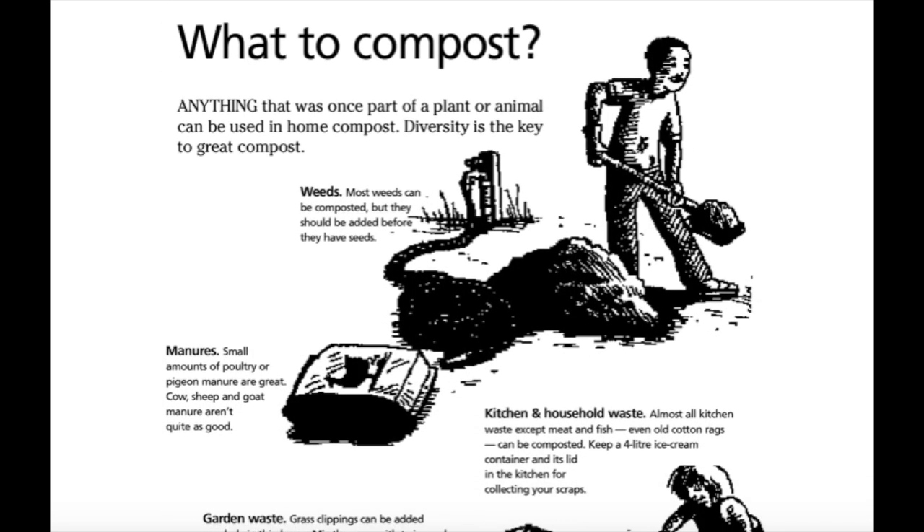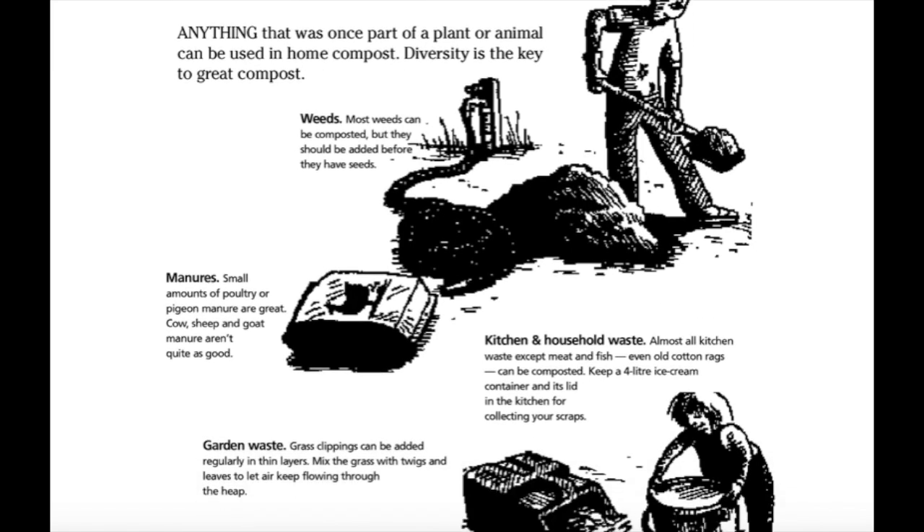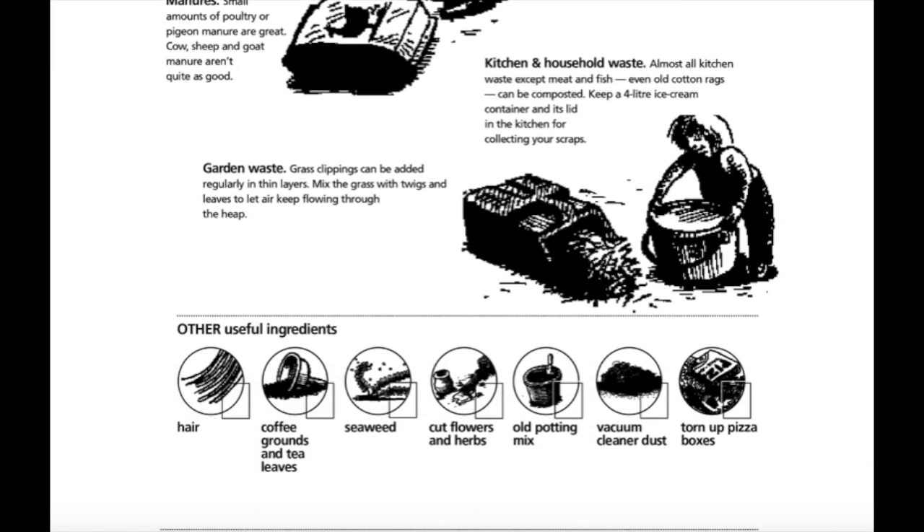What to compost? Anything that was once part of a plant or animal can be used in home compost. Diversity is key to great compost. Weeds: most weeds can be composted but they should be added before they have seeds. Manure: small amounts of poultry or pigeon manure are great; cow, sheep and goat manure aren't quite as good. Kitchen and household waste: almost all kitchen waste, except meat and fish — even all-cotton rags — can be composted. Keep a four-litre ice cream container with a lid in the kitchen for collecting your scraps.